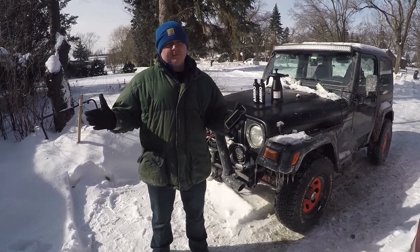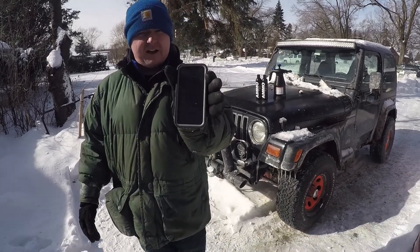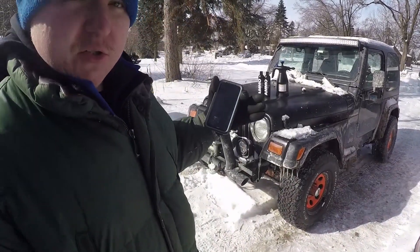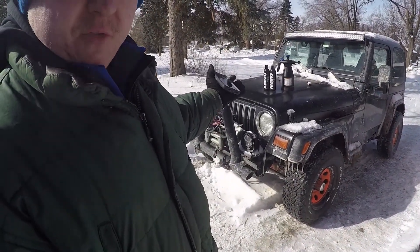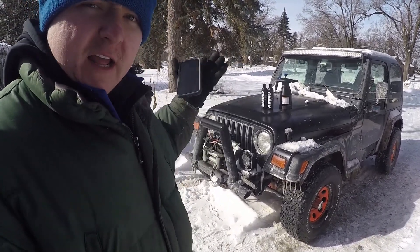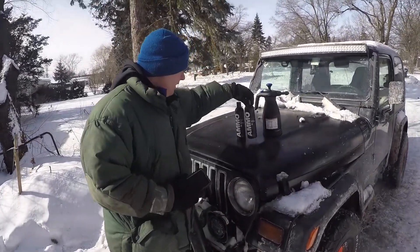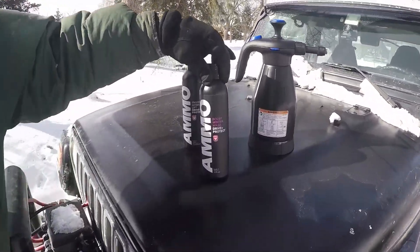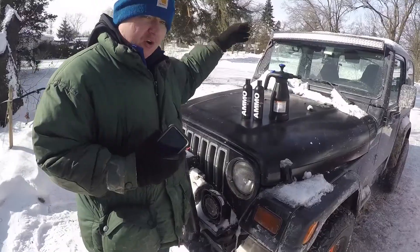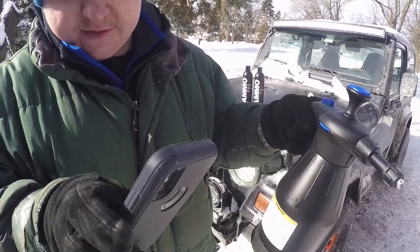Welcome to Mike Golden Games and welcome to another quick Jeep vlog. It is negative six right now and I've seen some YouTubers use this product before — AMMO NYC — basically it's a car cleaner. They have a Winter Boost, which is supposed to negate the salt effects. The recommended use is 40 to 100 degrees Fahrenheit, but it's negative six, so we're going to see what happens.